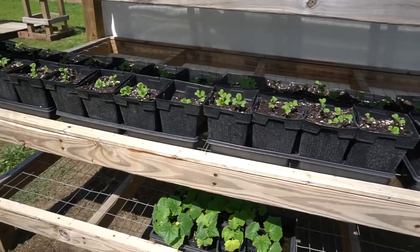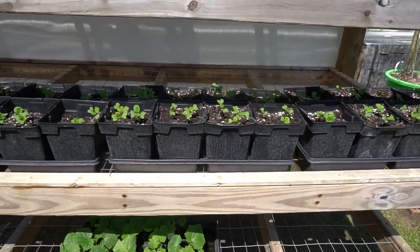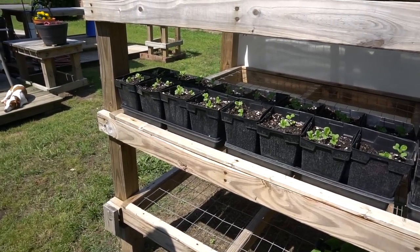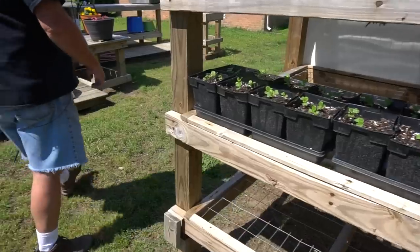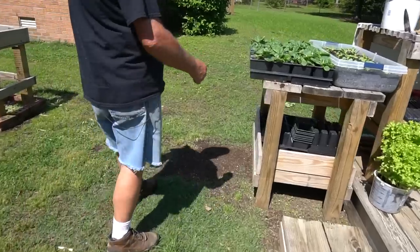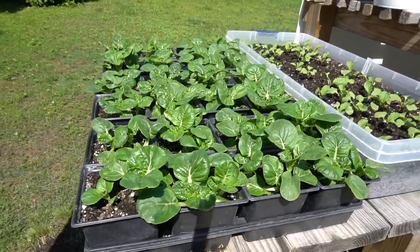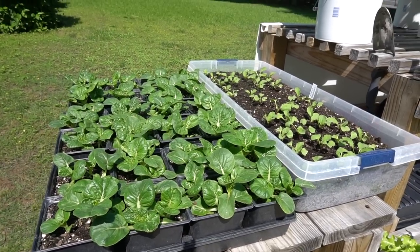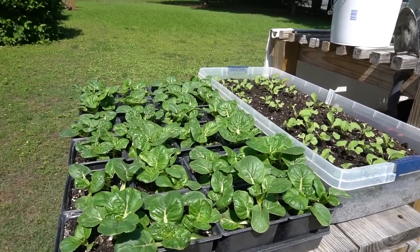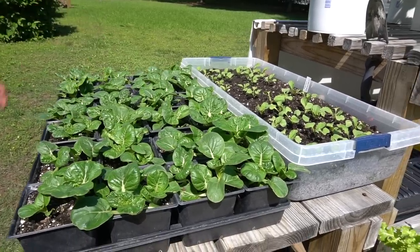Here are some trays of extra dwarf bok choy out on the seed-starting rack — they spend their entire lifespan inside those containers. There are a couple more trays of them up here. You can see how they get a little bigger — when they're ready Nancy's going to make a quick kimchi out of it. She'll be bringing you a video when these are ready to harvest in the days ahead.